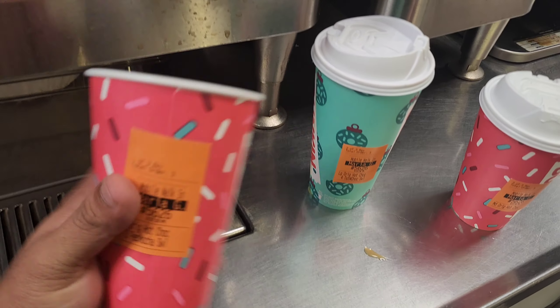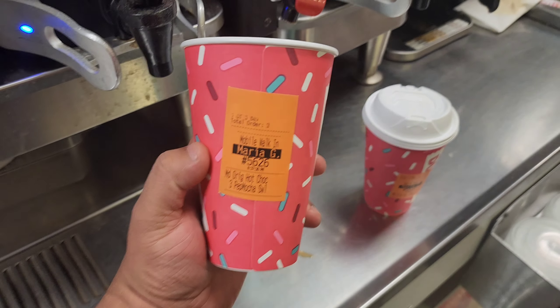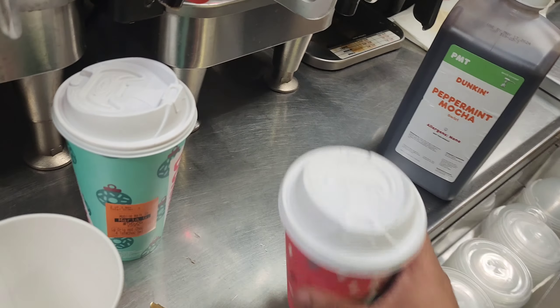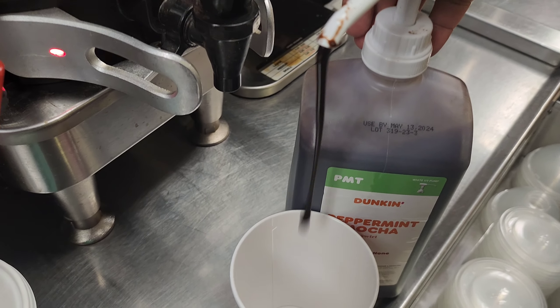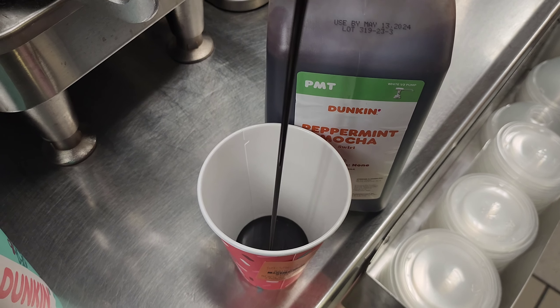Now I have to make the third one - a small peppermint mocha hot chocolate, like a mint hot chocolate. This is the mint flavor syrup, so I'll put three pumps of mint flavor in the cup - one, two, and three.